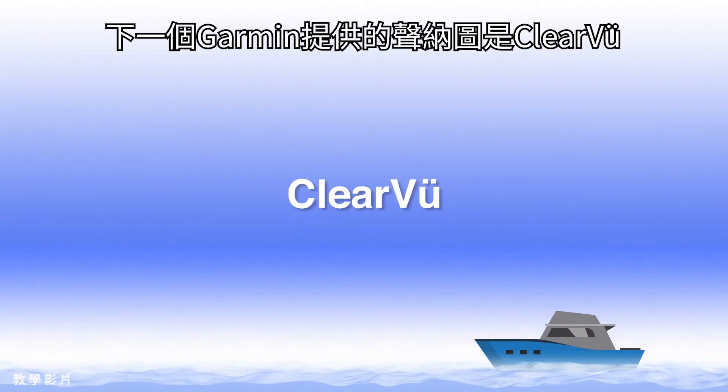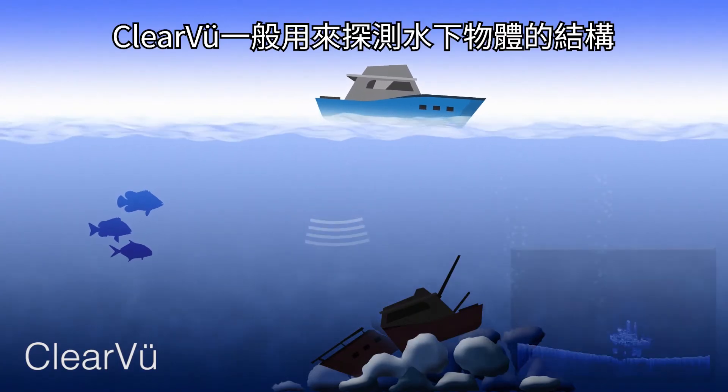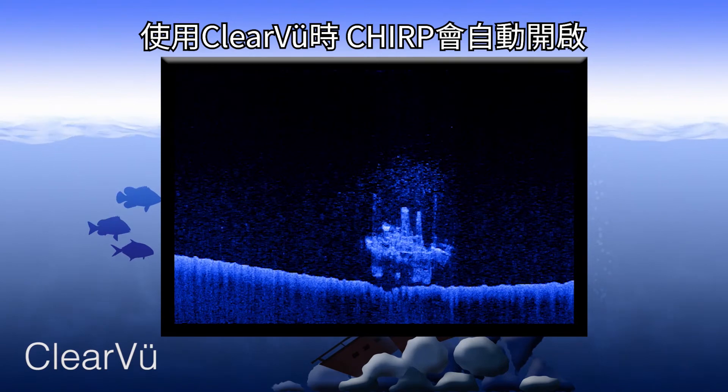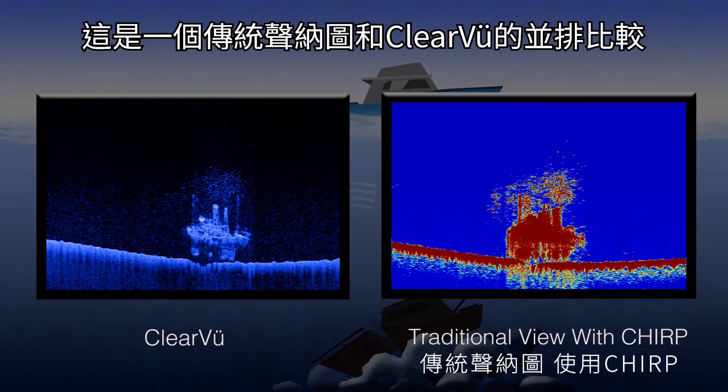The next sonar view Garmin offers is ClearVü. ClearVü is commonly used to view underwater structures. To provide the best clarity, Chirp is automatically enabled while using ClearVü. Here is a side-by-side comparison of traditional and ClearVü.